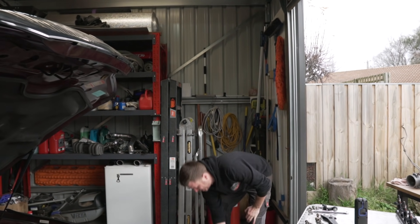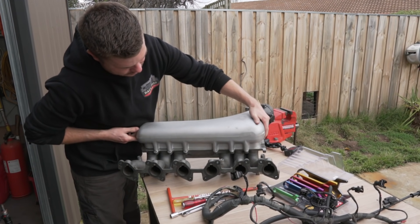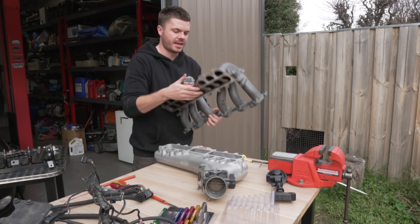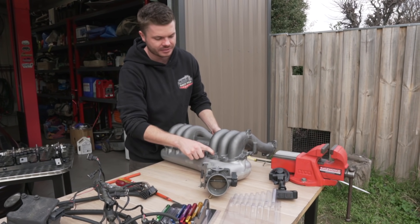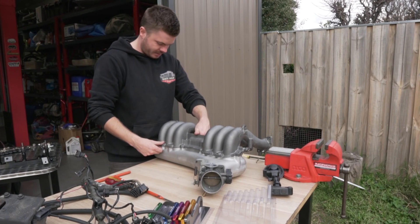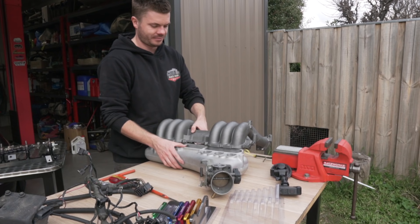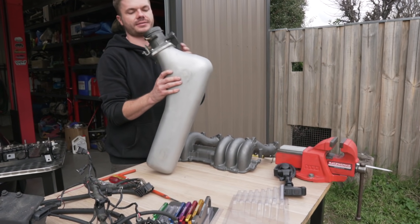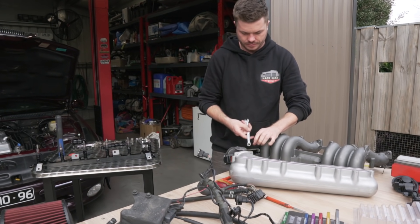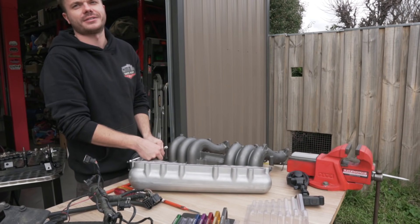Nathan's got his gold tape sorted, so now we need to marry the plenum to the manifold. The problem is there are threads in the plenum that need to be drilled out because the bolts now come from below — we'll use the original allen key bolts. Going to drill out those holes now. Meanwhile Nathan is cutting the battery tray out so we can look at the intercooler piping and figure out the catch can position in the corner.